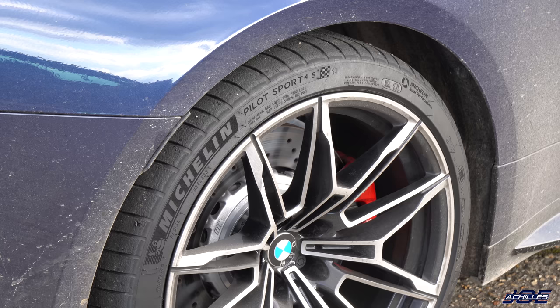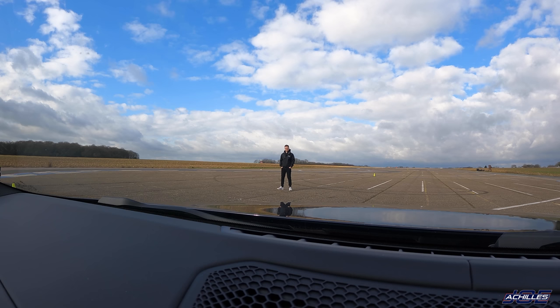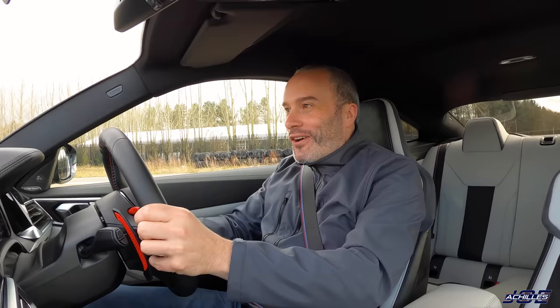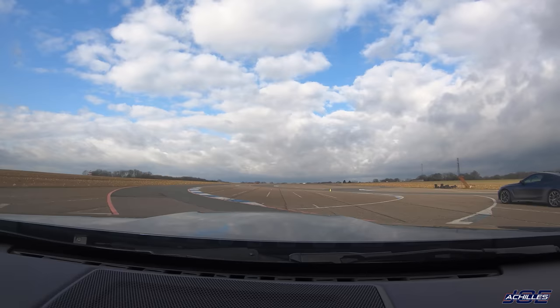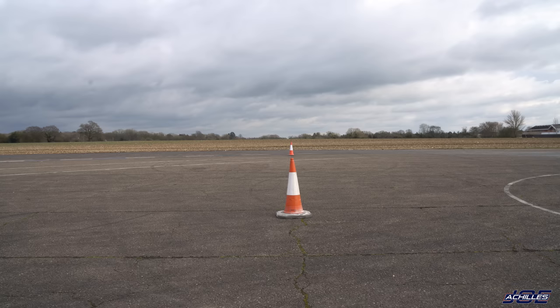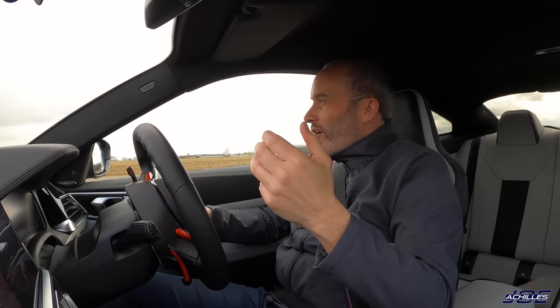New M4 versus old M4 — same rear tyres, DCT seven-speed versus ZF eight-speed. It's dried out so we shouldn't have too many traction issues, though it's been difficult all day. This launches in second gear. Giving Jack the thumbs up — oh, a bit of a jump on John! Now we're pulling on him, now we're going, and over the line.